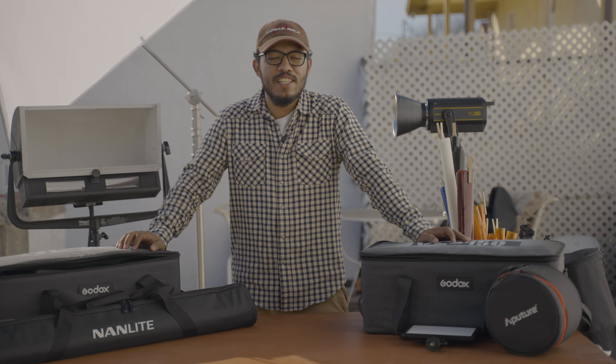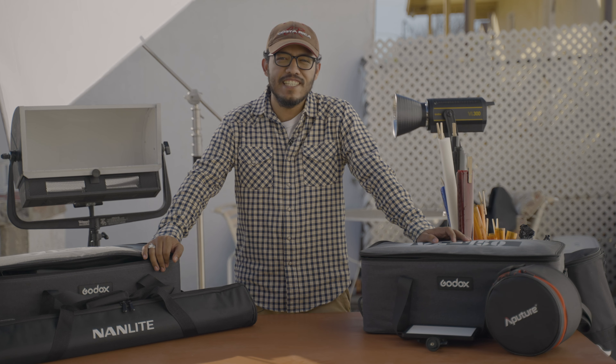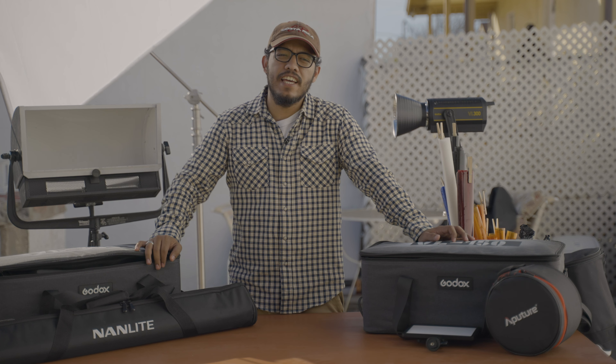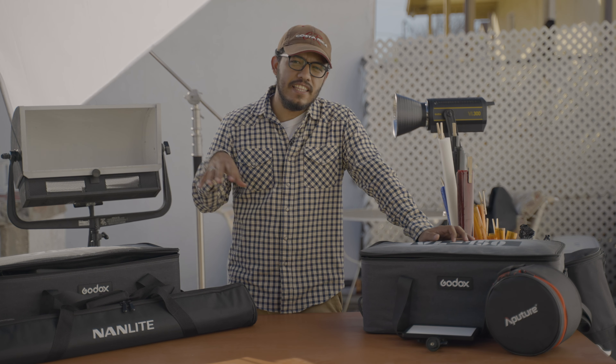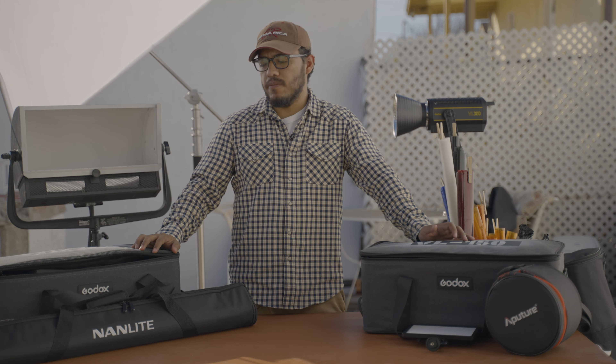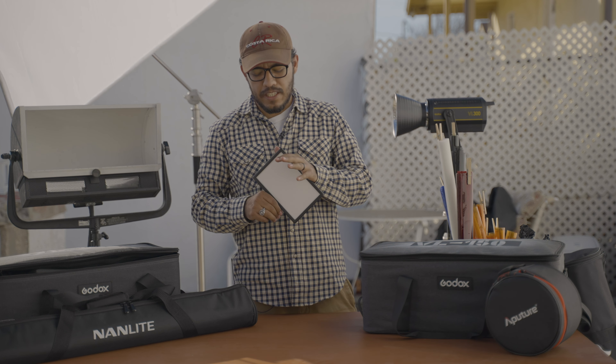All right, what's up everybody! This week we're gonna talk about the best lighting kit to have. Before I start, I just want to say that this is my opinion and this lighting kit works for me — it may or may not work for you. With that being said, let's go ahead and roll the video.